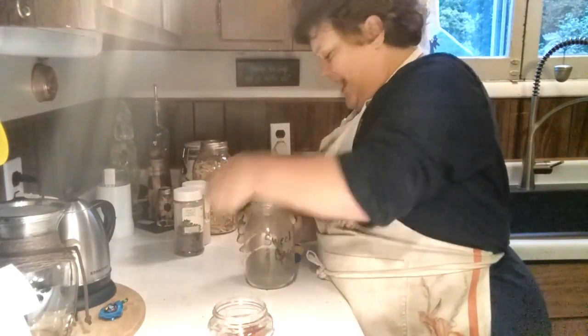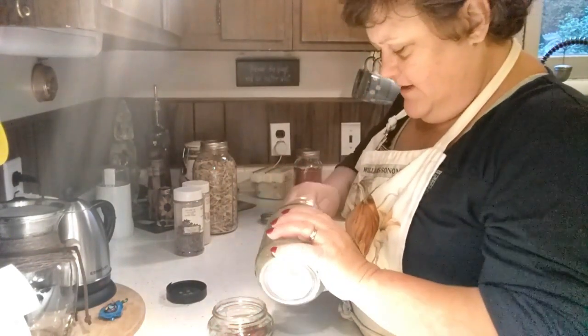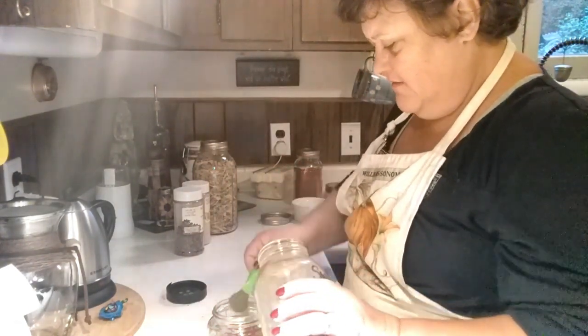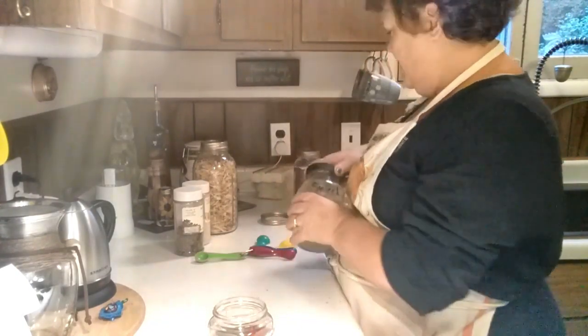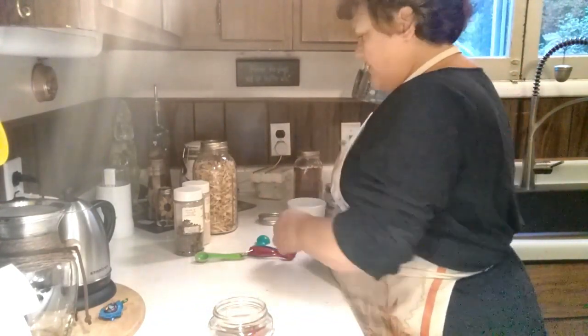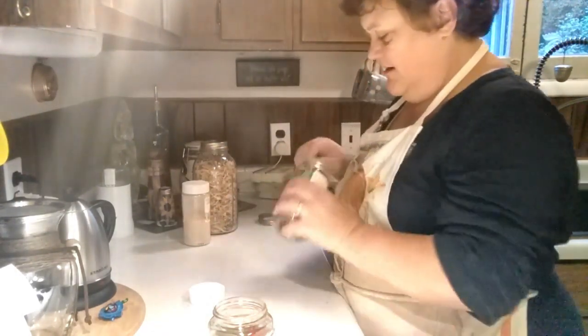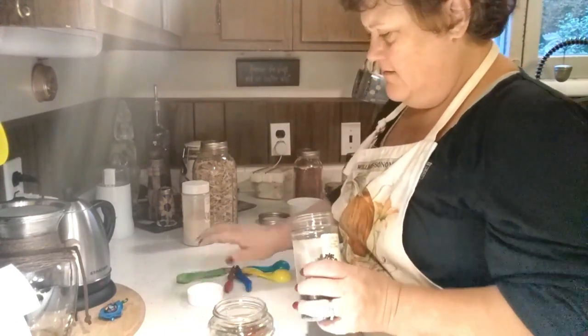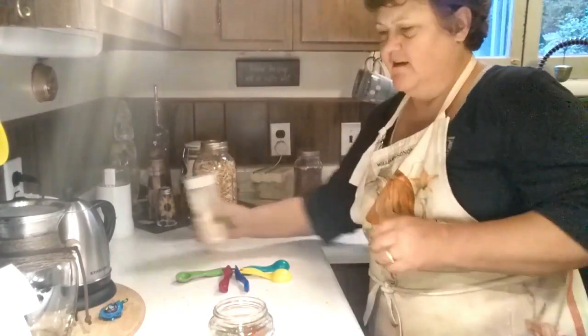I love basil, so we're going to do a nice heaping teaspoon — it'll come out to a teaspoon and a half. Then one teaspoon of black pepper and one teaspoon of garlic.